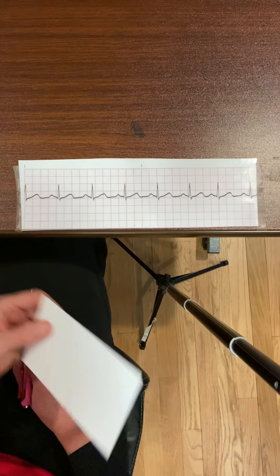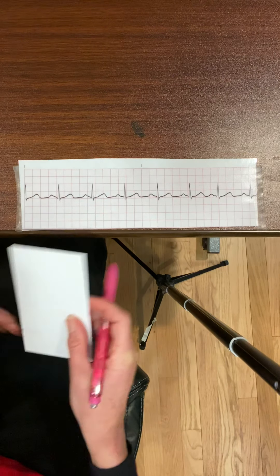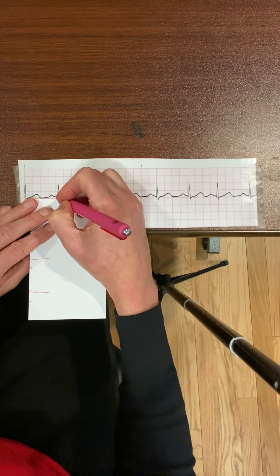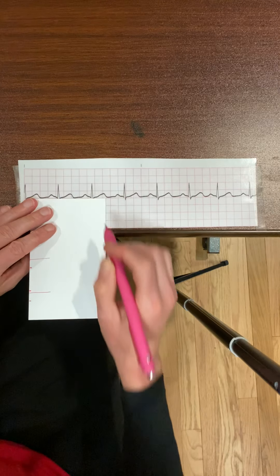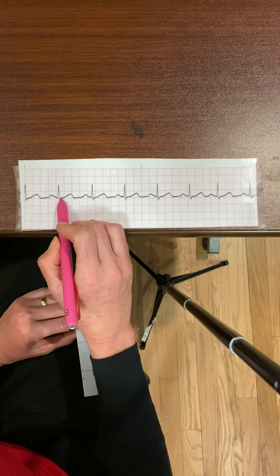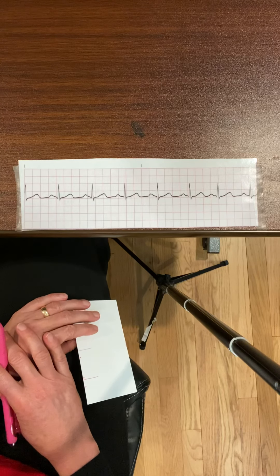The last thing I'm going to do is examine the ST segment. I want to know if it's isoelectric — meaning it's flat, not raised and not depressed. This ST segment is isoelectric; it is not elevated or depressed.